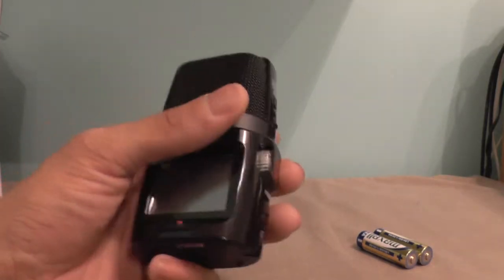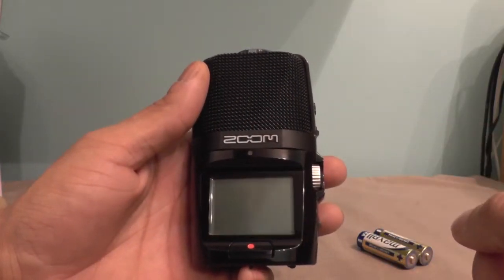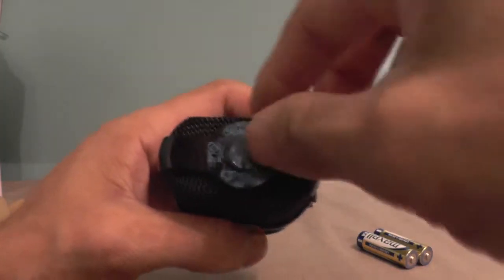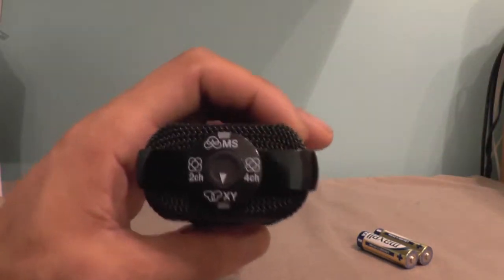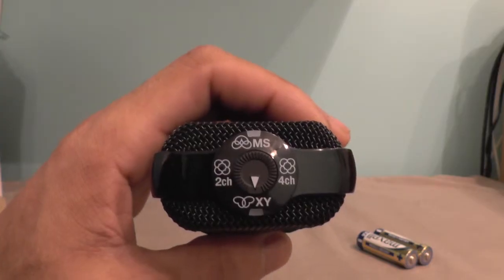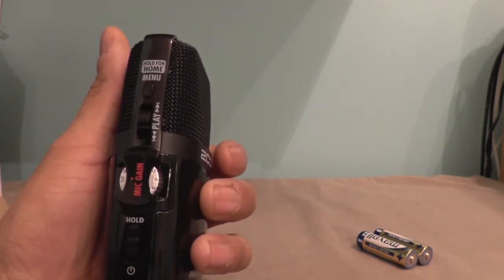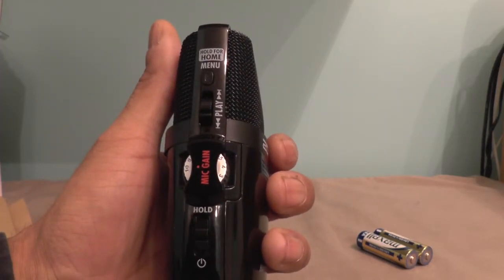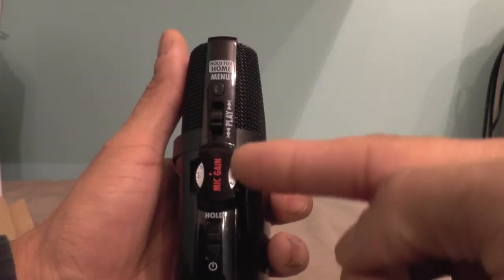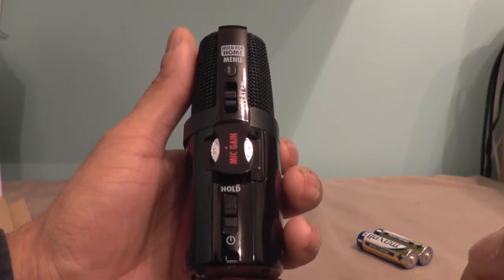It feels very, very nice in the hand. Straight off, you've got the display at the front. It looks like you've got your record button on the top — if you take the sticker off you can see that a bit clearer. You've got your XY pattern on the bottom, two-channel, four-channel stereo, and your mid-side recording on the top. On the side, you've got your menu button, a jog dial for play, rewind and fast forward, and a gain wheel. Underneath that you've got your hold, which doubles up as your standby on and off button.